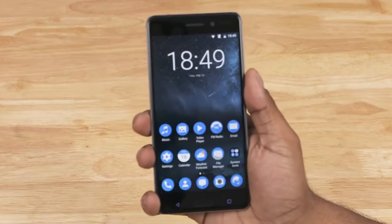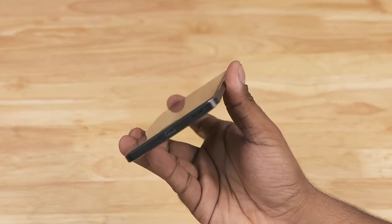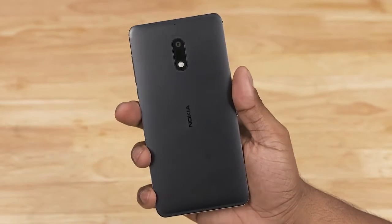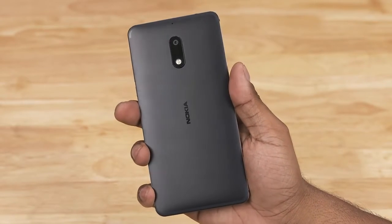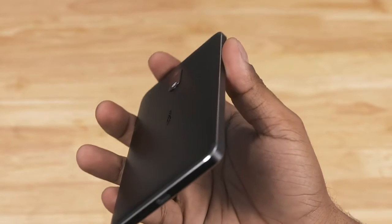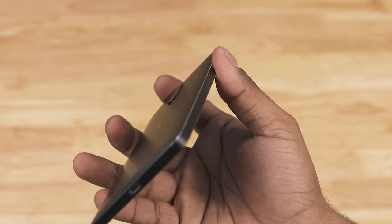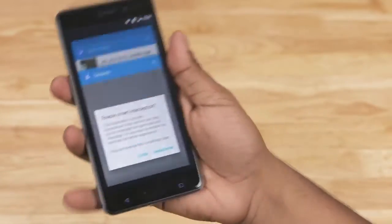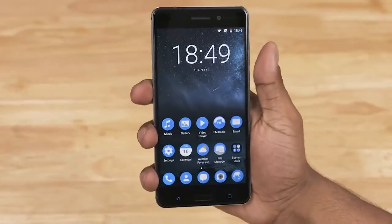The Nokia 6 features a unibody metal design. We've got 2.5D glass to the front and a matte finish to the back. This is series 6000 aluminium. With its chamfered edges, the Nokia 6 screams premium. Feels nice in hand too — quite sleek — 8.5mm thick and weighing in at around 170 grams.